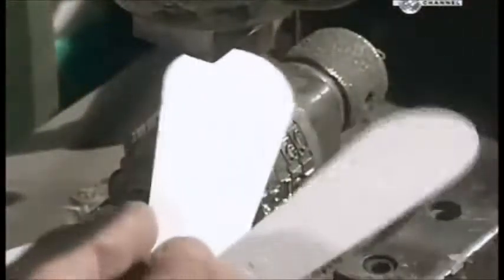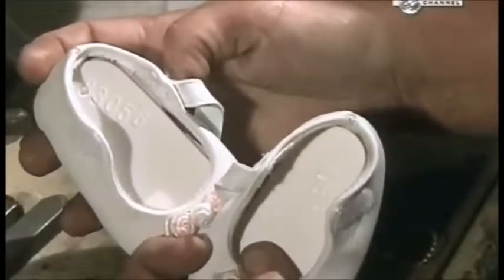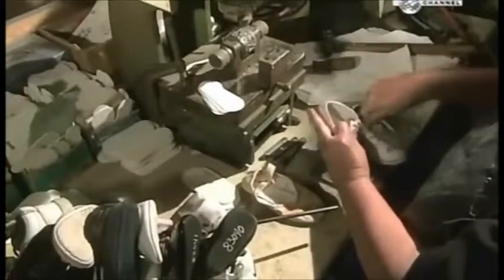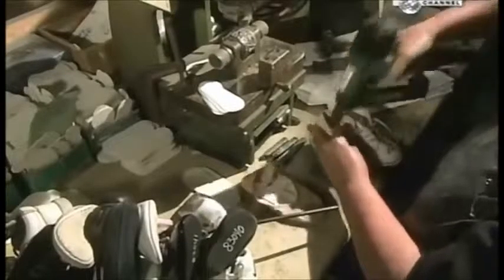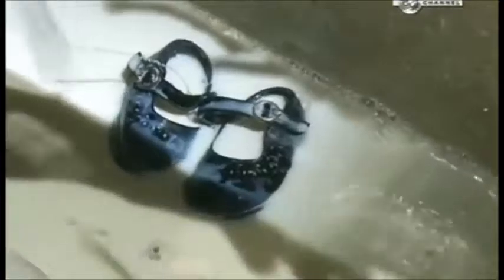That number is stamped onto insoles. There's a special coating on the insoles that will prevent the metal plating from sticking to them, so this number will be visible throughout processing. The insoles are stapled down, and then the shoes are dipped in a special formula that chemically seals them and will also help stiffen them as they dry later.